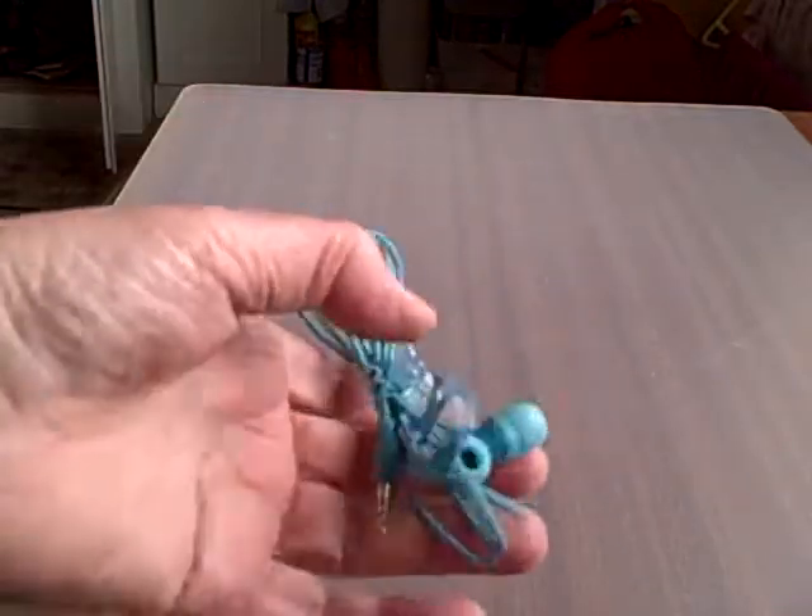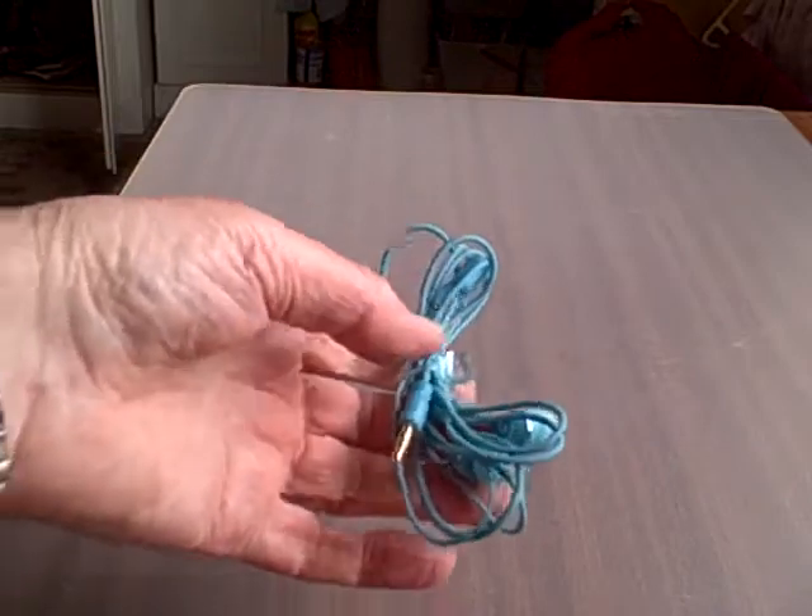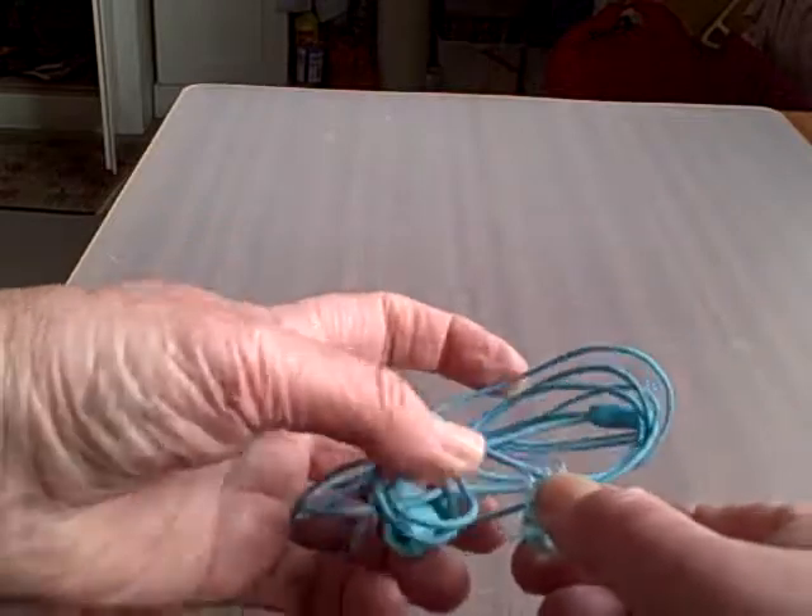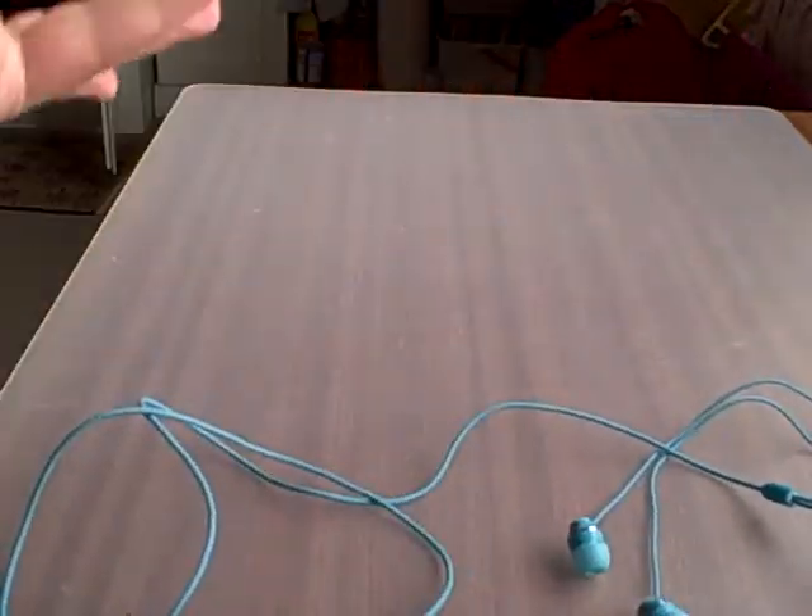It stays neat and tidy in your pocket, in your handbag, wherever you put it. And to undo, take the clip off and pull. There you are.